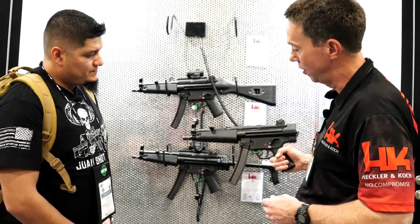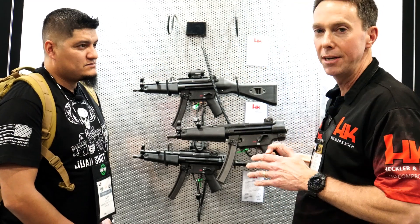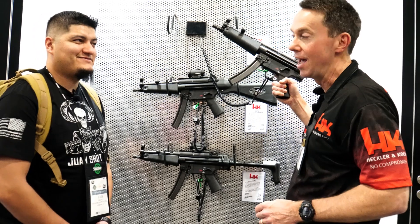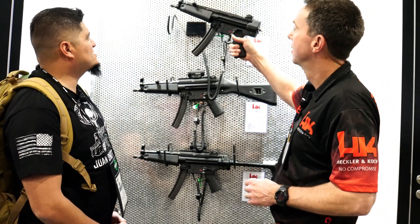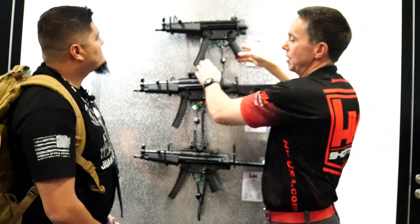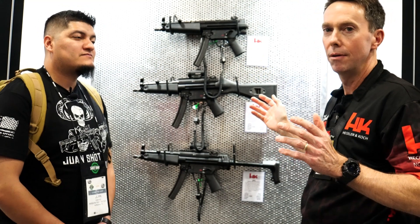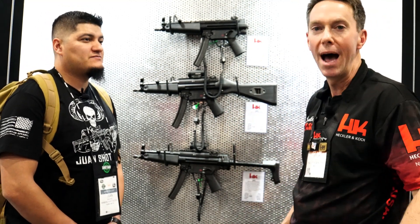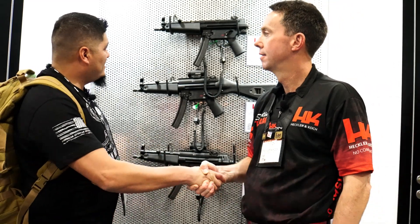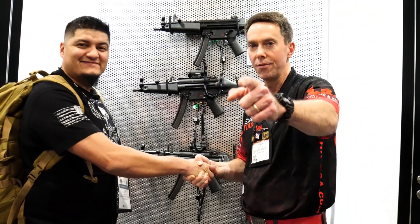Head down to your local dealer and check out the fit and finish of the SP5. Buy it, stamp it, and put a stock on it — you'll have your own MP5 in two simple steps. MSRP is $2,799. They're shipping now and there are a lot more coming, so buy two. Derek, thank you so much for your time — really great, we appreciate you.